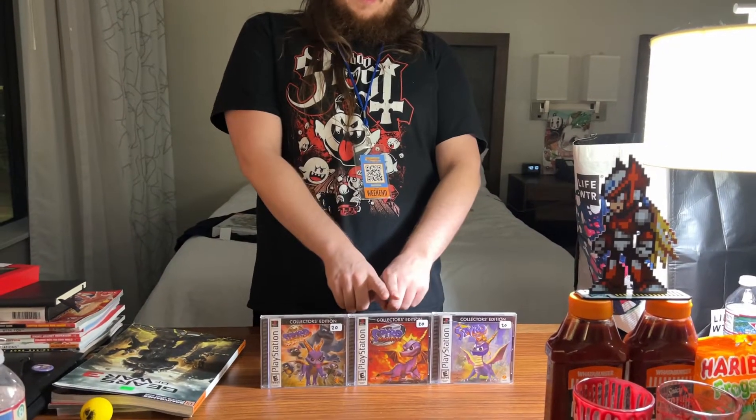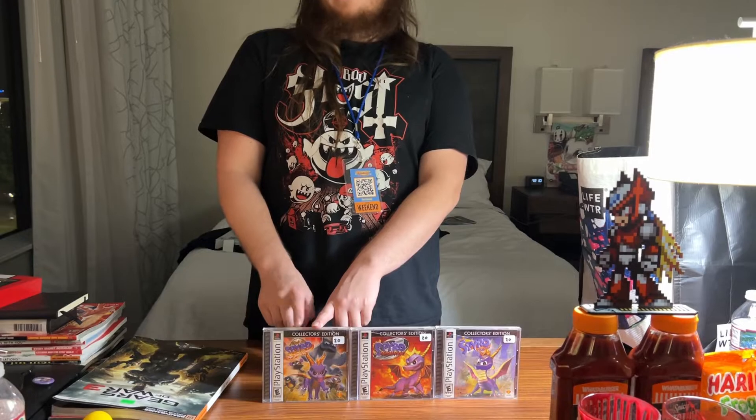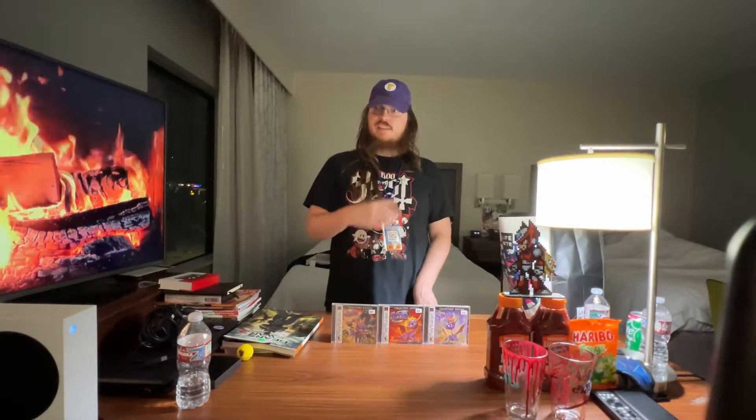Goated with the sauce, as the young kids would say. Spyro the Dragon, Spyro 2, Spyro Year of the Dragon — cause it came out in the year of the dragon. I don't know why they never put the 3 on there as a subtitle. This is the trilogy and I wish they'd make a sequel.